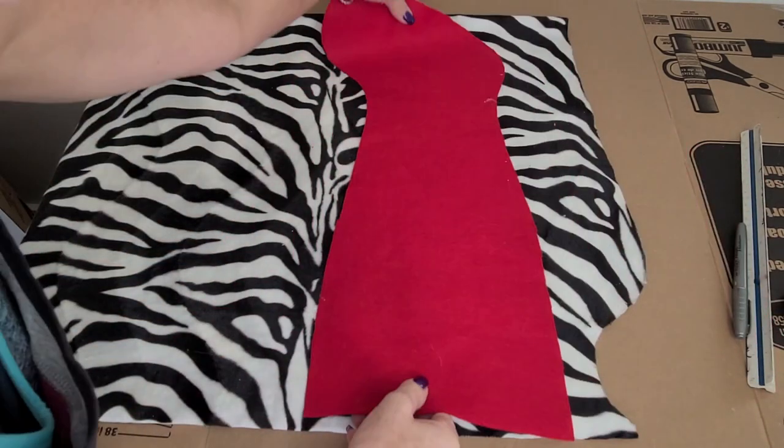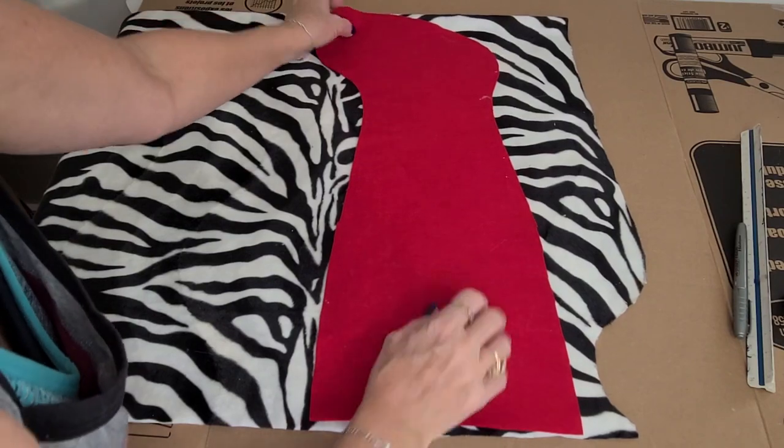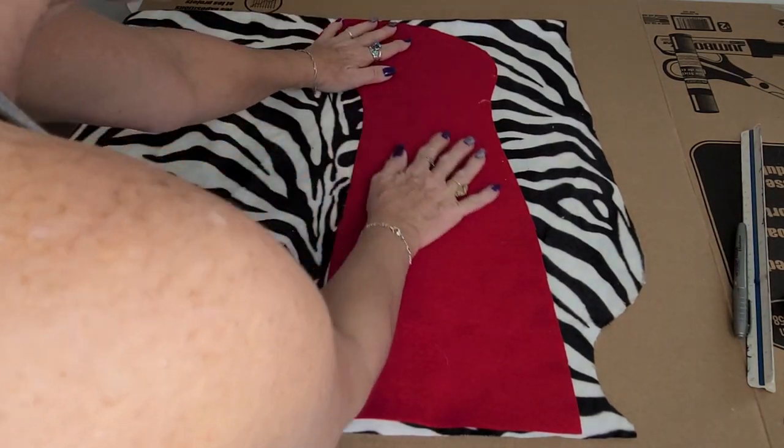So this one is a stocking that I actually started last year and haven't finished yet, but I like the shape of it so I'm going to use that, and I'm going to pay attention to where the pattern is sitting on this when I'm tracing it out.